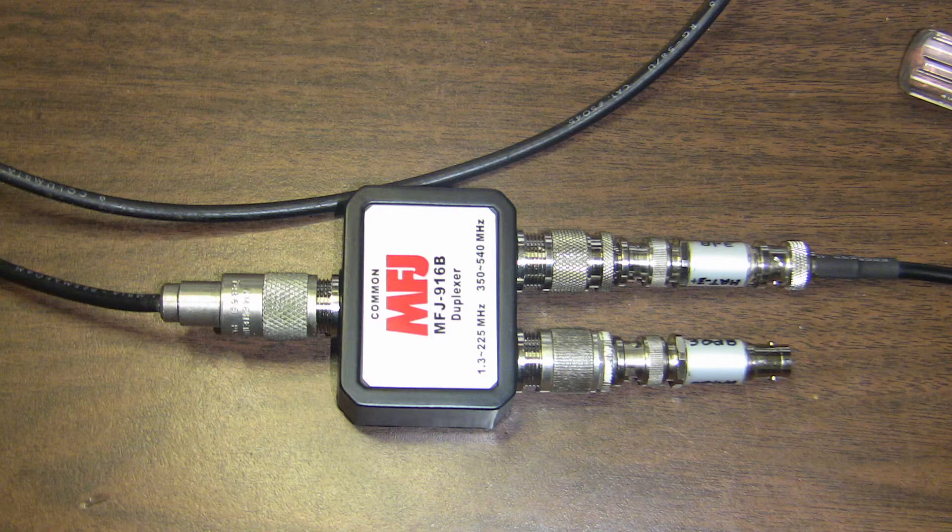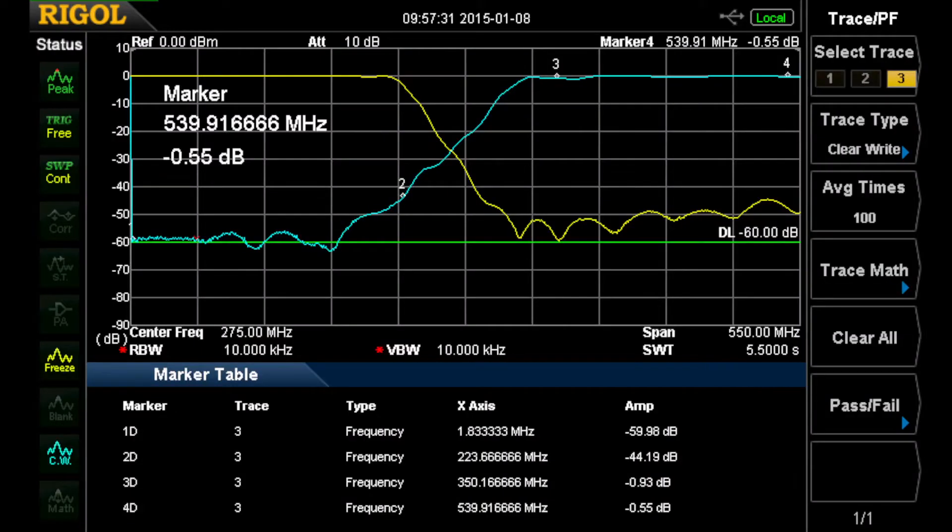In order to test this, I'm going to isolate each port. I'll put a load on one port and take the other side into the spectrum analyzer. The common will come from the tracking generator on the left. First I'll test the 350 to 540 MHz side, then swap. The attenuator I'm using as a load has 30 dB return loss, so it's quite high.